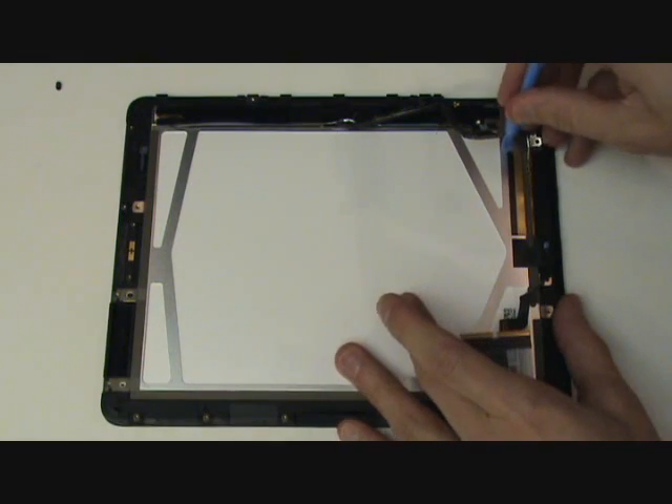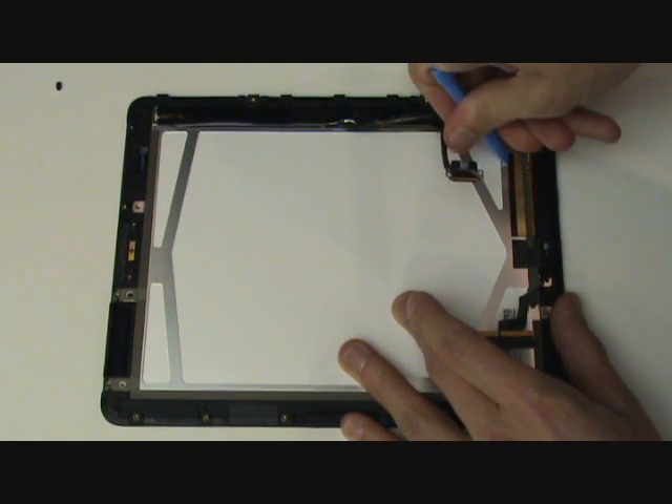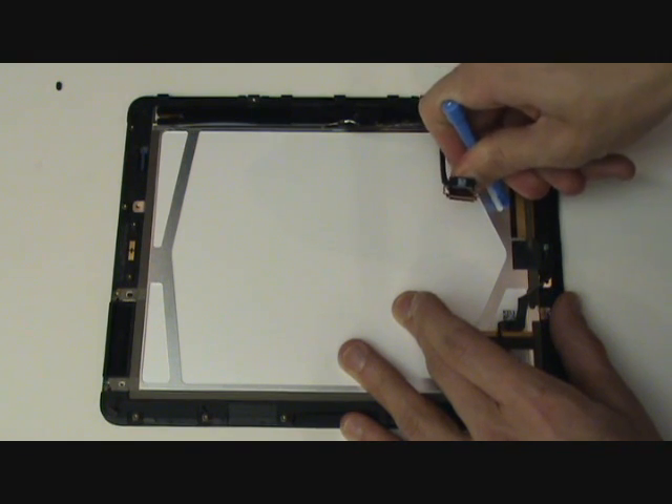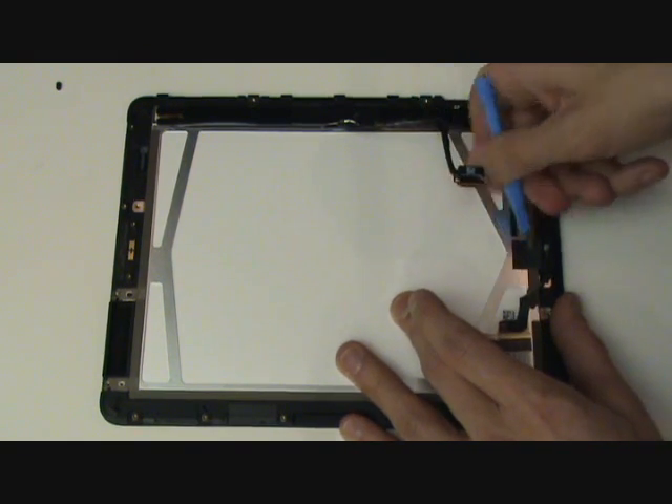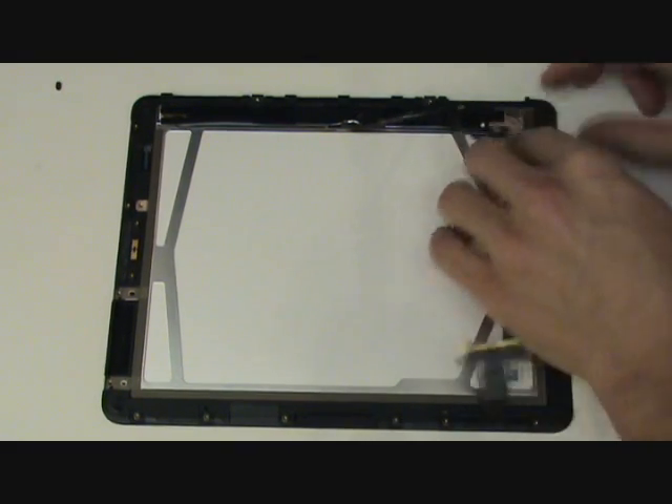This next step is only relevant for the iPad with 3G. If you have a strictly Wi-Fi only model, this cable will not be present. We're going to want to peel this antenna cable away from the LCD screen, which is held in with adhesive.